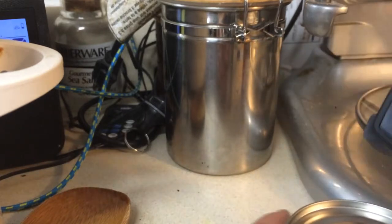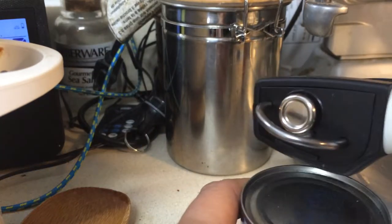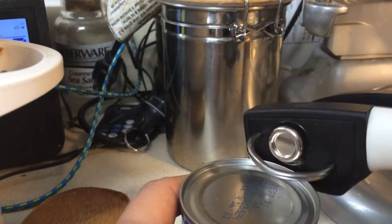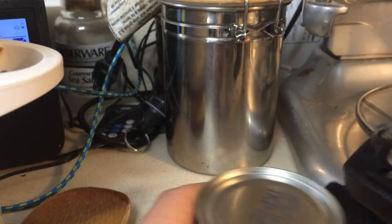Sorry for the awkward camera shot. You can see all my wires back there from my speakers in the kitchen when I like to listen to music, but this was the best way I could figure to show you how this works.